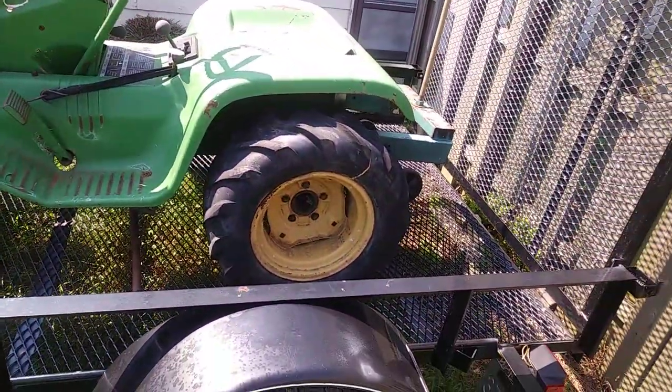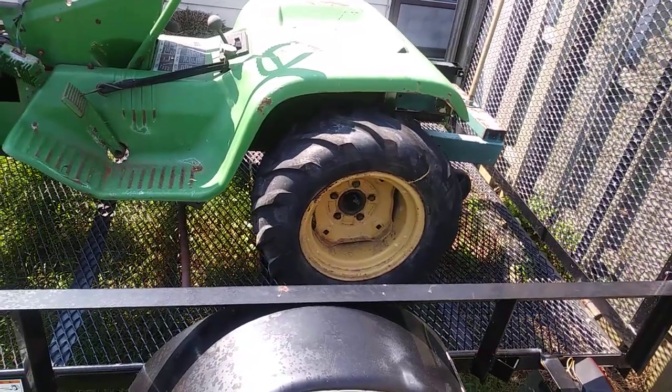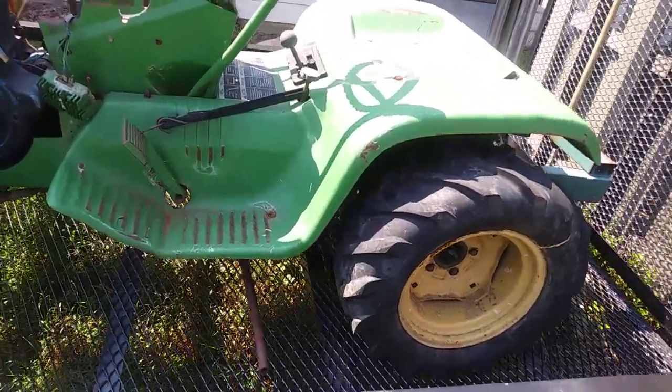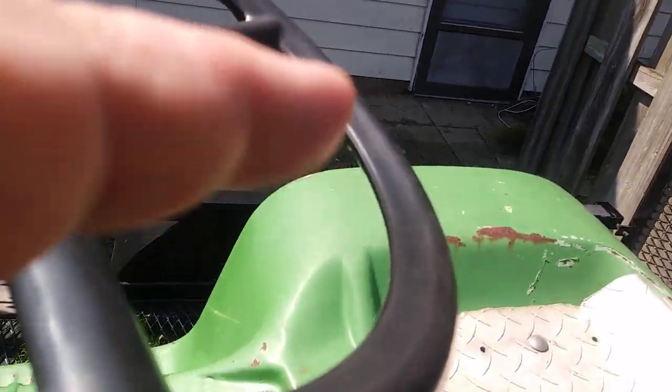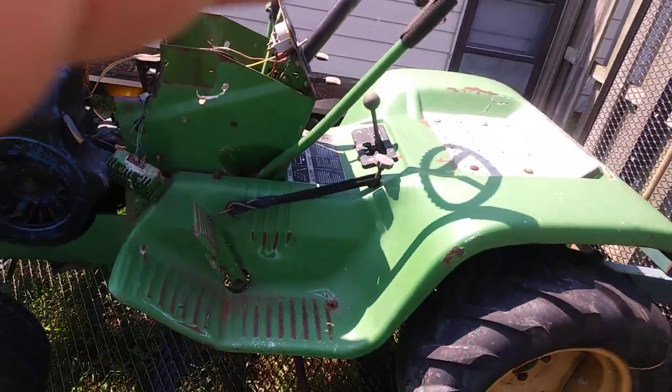I'm just going to re-change the oil in it again — the gear grease in the box. Thanks for watching.